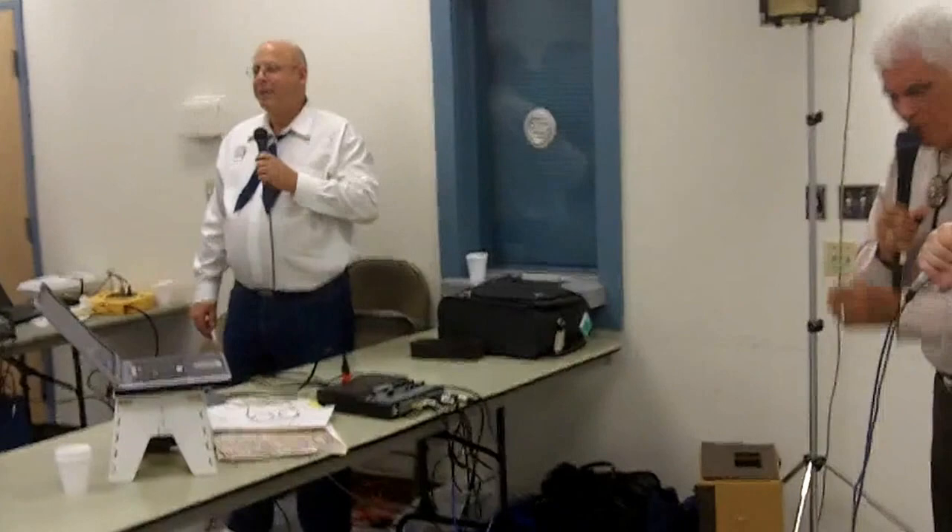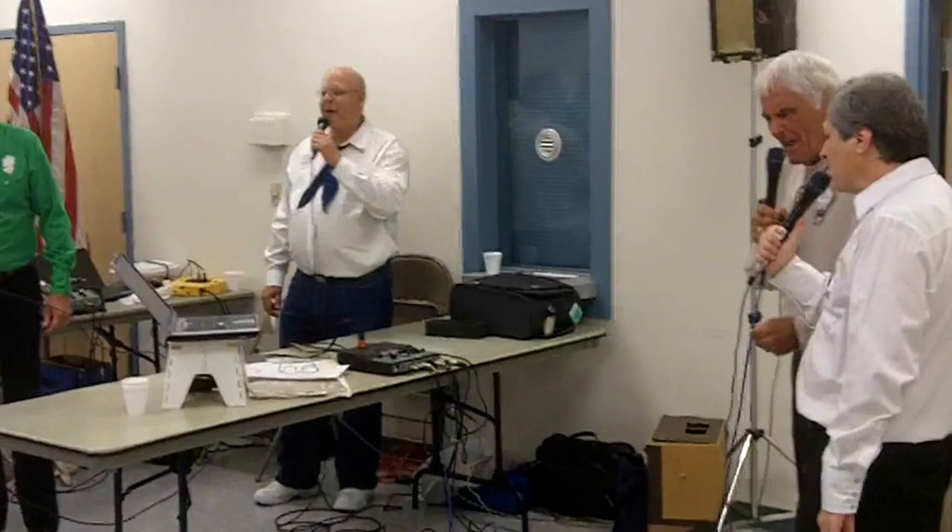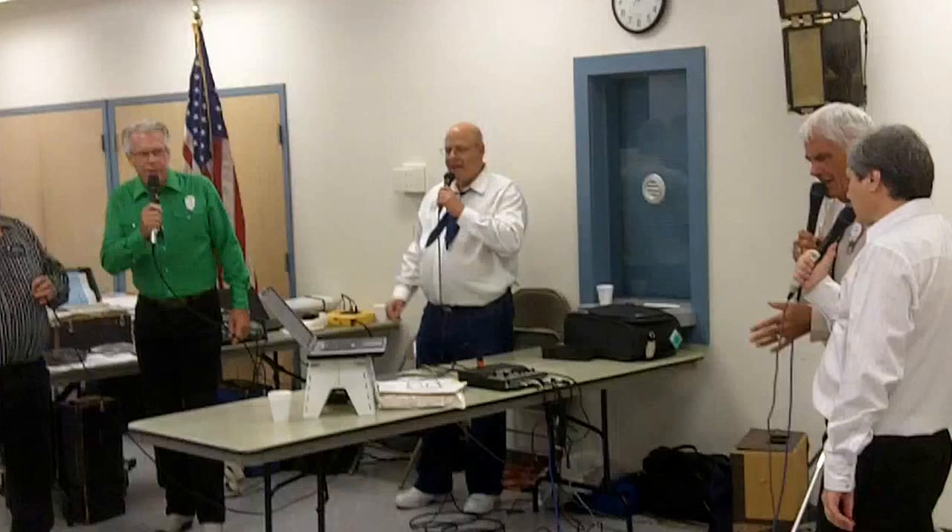Why don't you play me some mountain music? Play me some mountain music. Come on and play me some mountain music. Give them a good hand. That was good.